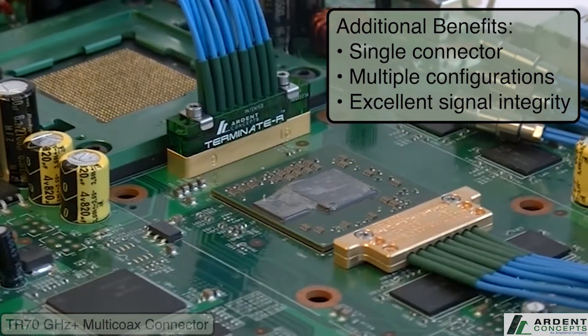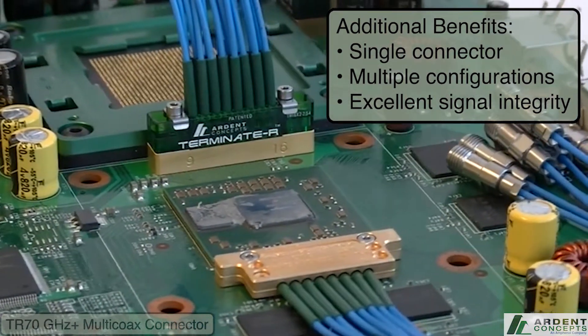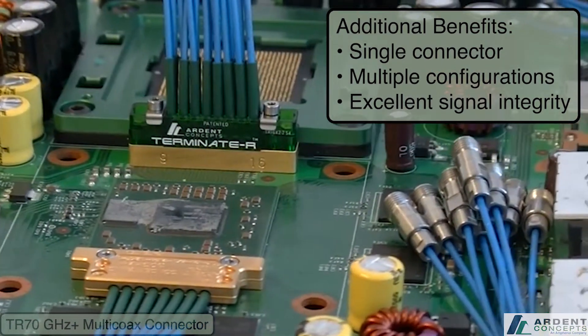The TR Multi-Co-X replaces those SMAs and SMPs with a single connector that takes multiple high-frequency signals off the board, delivering excellent signal integrity out past 70GHz.